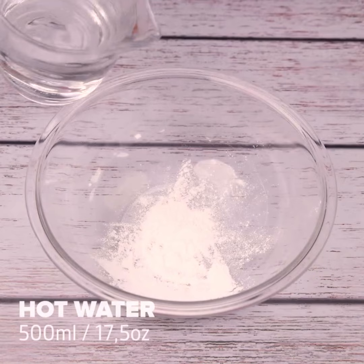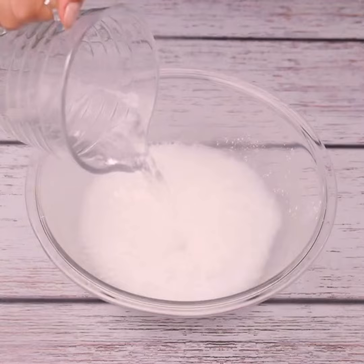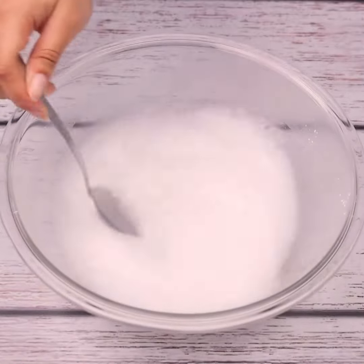Then we'll need hot water, and we'll add 500 milliliters of it. We mix the ingredients very well after adding them. I'm sure you'll thank me after using this tip.